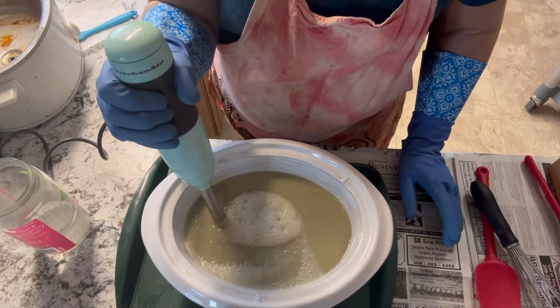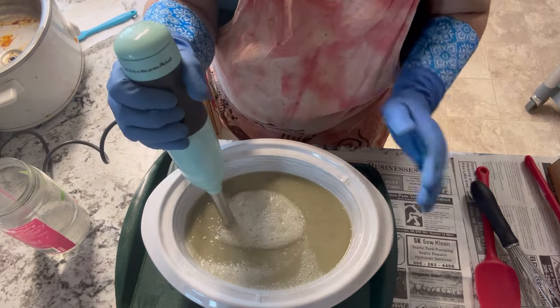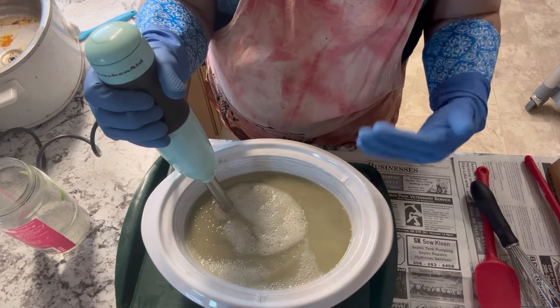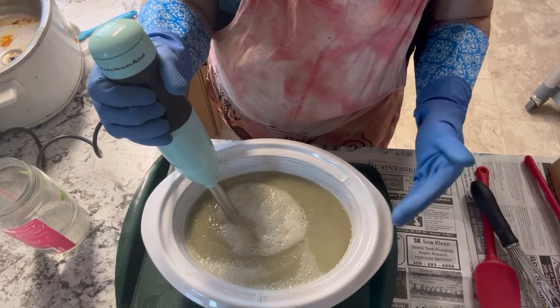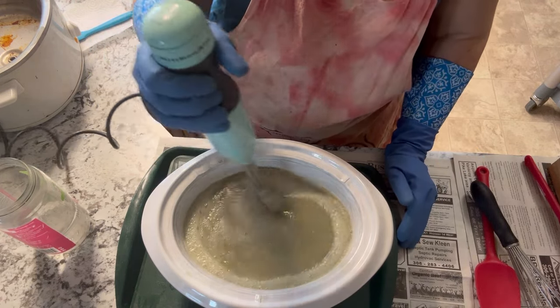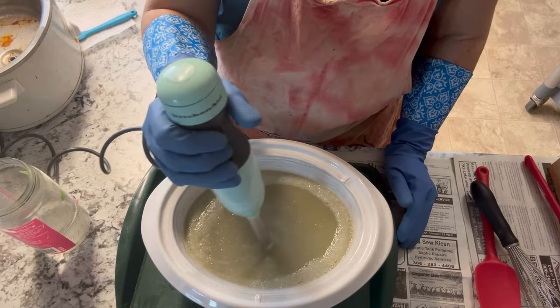I usually do this mixing for one to two minutes. I've switched it to high now — just make sure you keep your hand blender fully submerged so you don't splatter yourself, because this will still be very caustic and can burn the skin. We're trying to get it to a thick pudding stage and to a stage that we call trace.